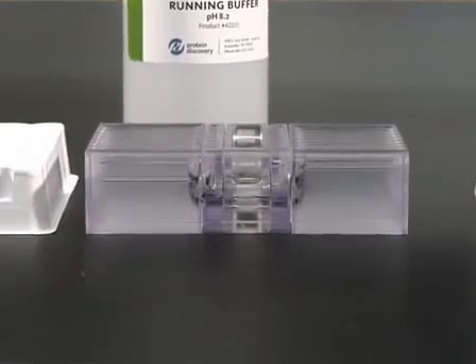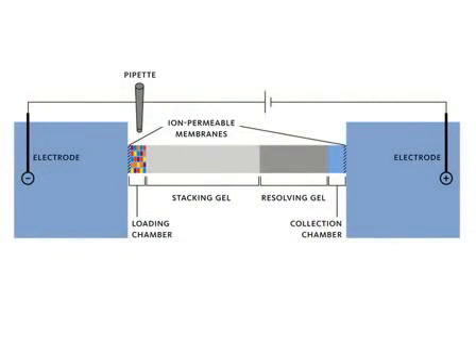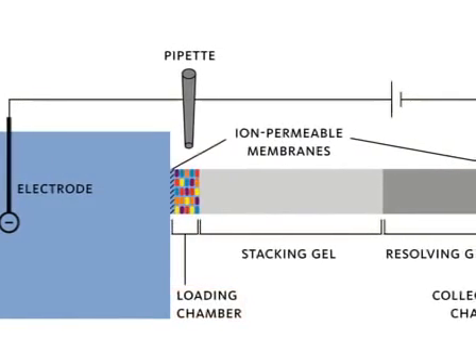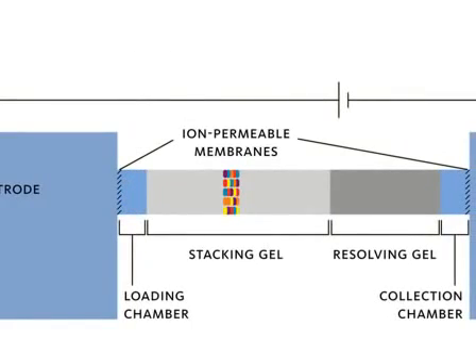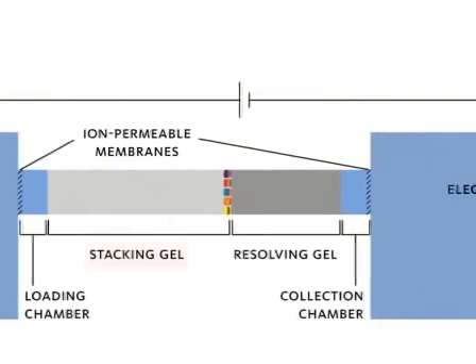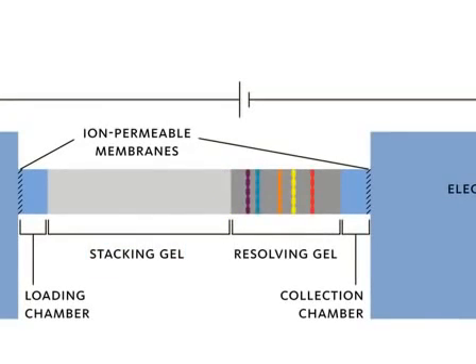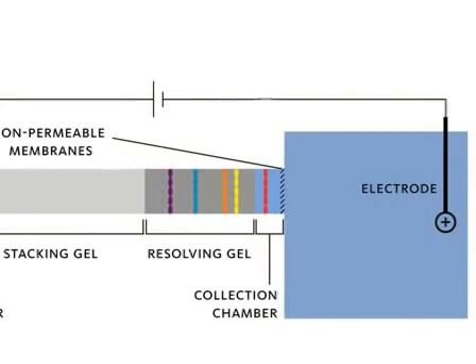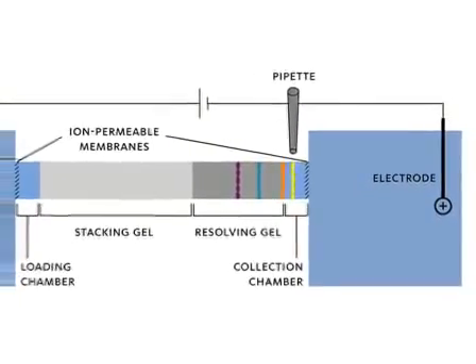Inside the cartridge, a constant voltage is applied between the anode and cathode reservoirs. Under this potential, the protein mixture is electrophoretically driven from the loading chamber and into the specially designed precision cast gel. Proteins first stack up inside a sharp band in the stacking gel, and then resolve based on their respective molecular weights in the resolving gel. As proteins elute from the gel, they are trapped and concentrated in liquid phase in the collection chamber, gel-free. The instrument is then paused based on pre-selected time intervals, and fractions are collected using a pipette. Then the potential is applied again to elute and entrap the second molecular weight fraction of interest. This process is then repeated until all desired fractions have been collected.